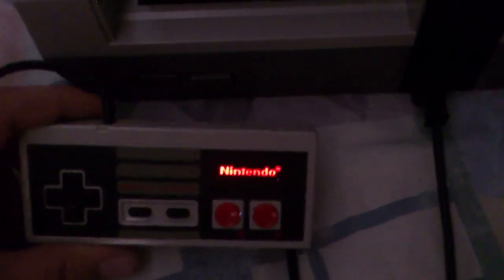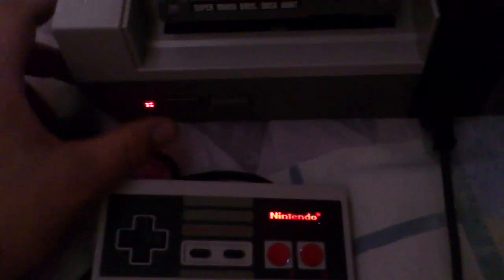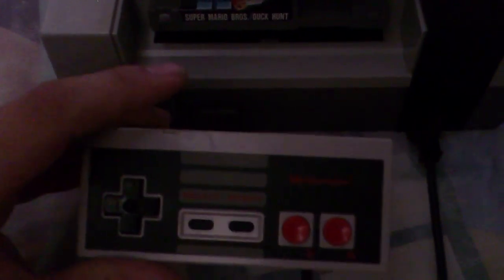It looks pretty awesome in the dark, if I'm honest. It's a really simple mod — everything on it looks stock, just how it came. Without the light on, it just looks like a normal Nintendo controller. No wires, no LEDs sticking out.